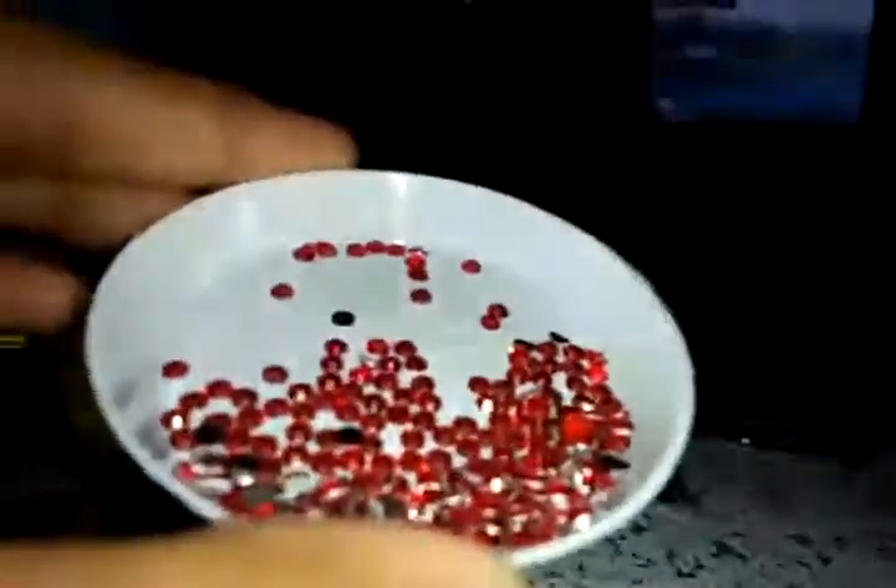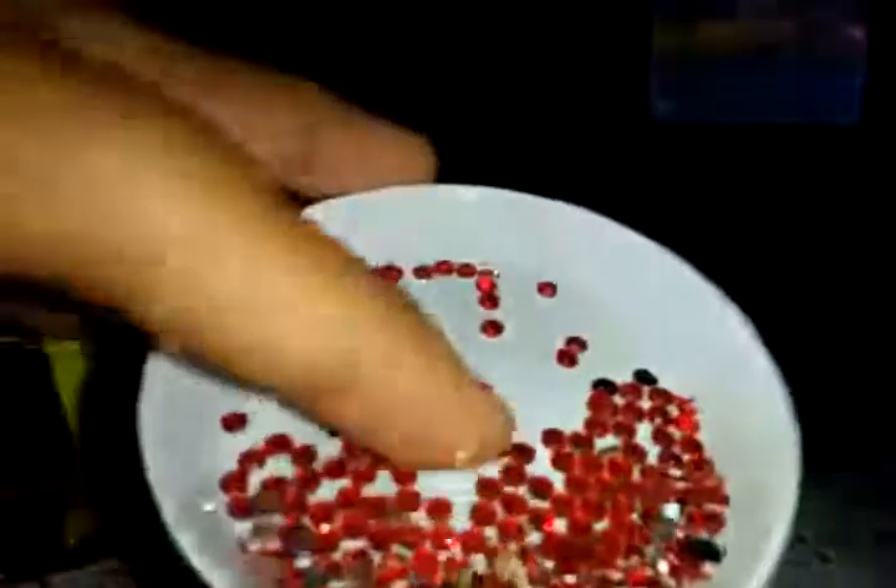Let's get on with the video. I forgot — it also has a plate for the gems. So here it is, the gem tray. Here are the red ones, and I'm going to start sticking them to the painting.